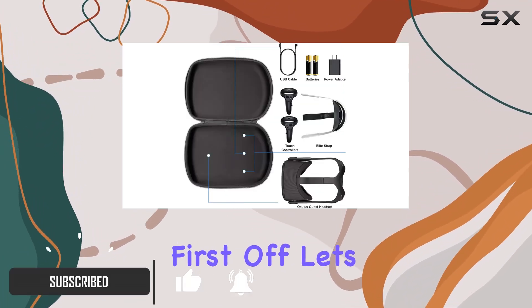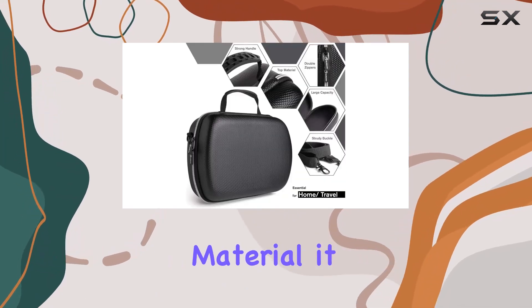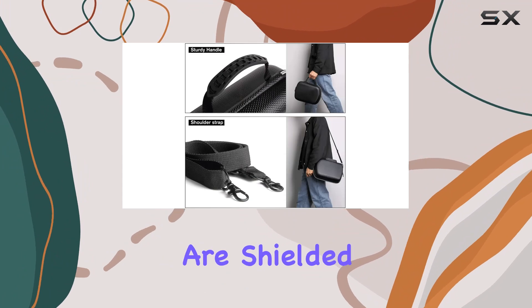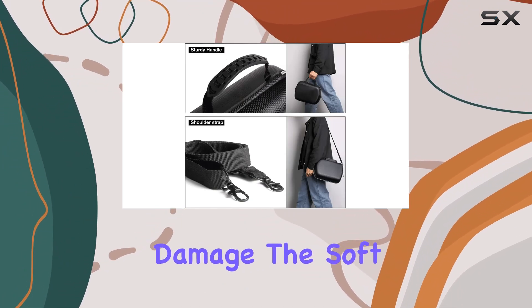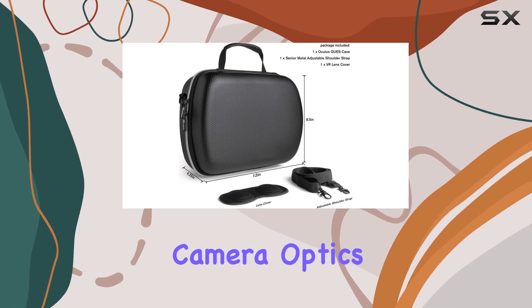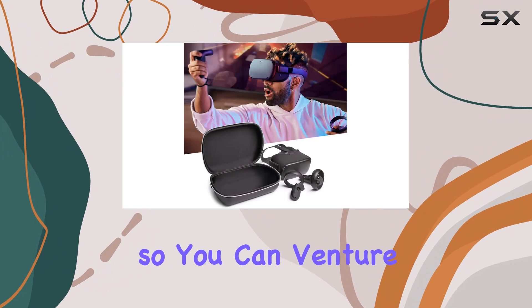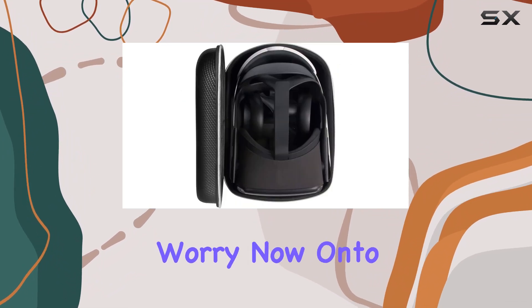First off, let's talk about the construction. Made from hard EVA lightweight material, it ensures that your headset and elite strap are shielded from any potential damage. The soft interior lining provides an extra layer of defense for those delicate camera optics. Plus, it's waterproof and shockproof, so you can venture into virtual worlds without worry.